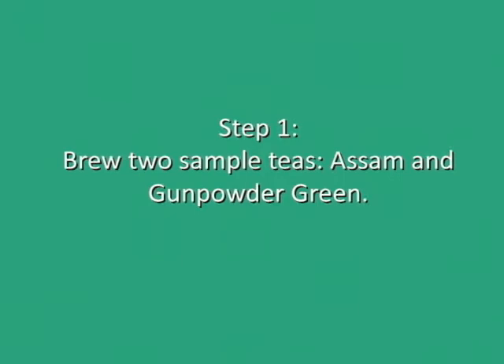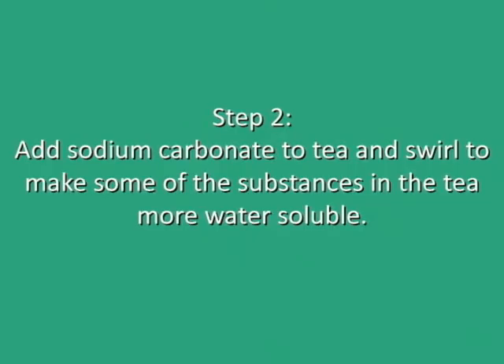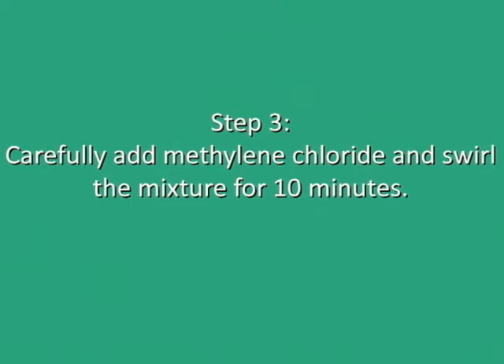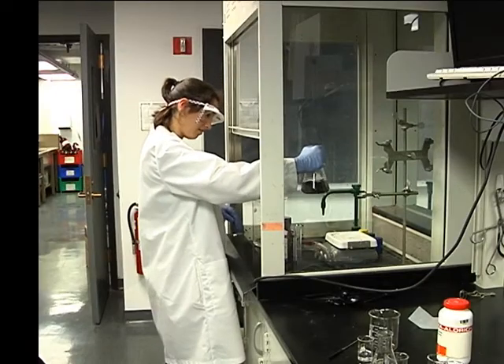First, we steep our sample of Assam and gunpowder green teas for two minutes. Then we add sodium carbonate to make the components of the tea water-soluble so they will easily dissolve in water. Next, we add methylene chloride to the tea and then swirl it for ten minutes so that the caffeine can dissolve into it.